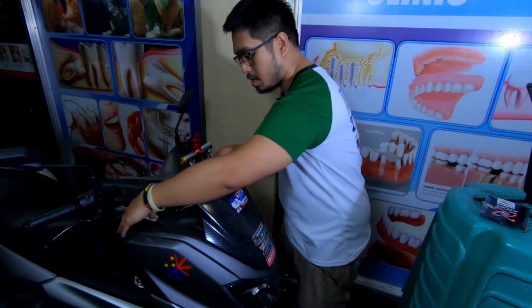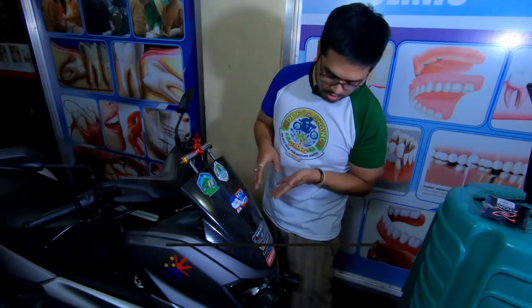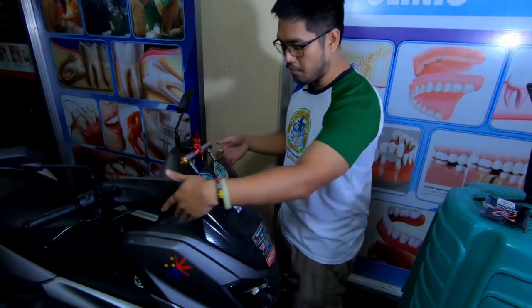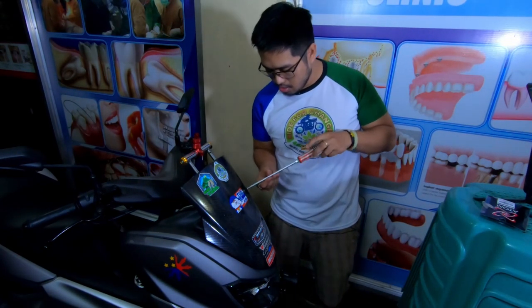The second part is tatanggalin natin yung top fender dito sa harapan para ma-open natin yung mga parking lights. I mean, para makapasok tayo doon at maayos — at least may space tayo para maayos. Okay guys, let's do it. Tanggalin natin yung mga screws dito sa may windshield — the four screws.